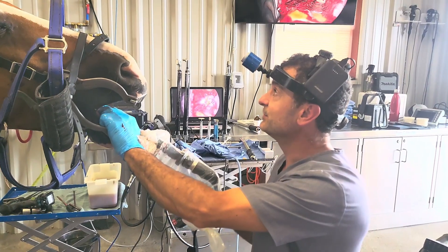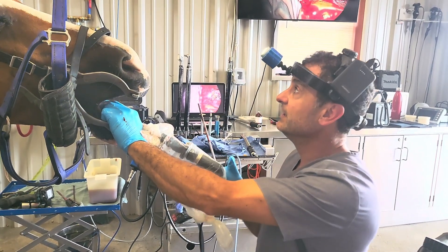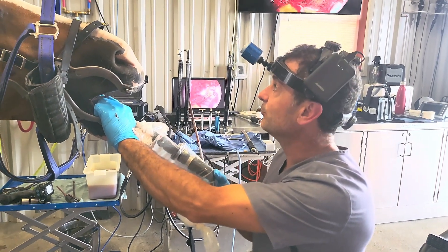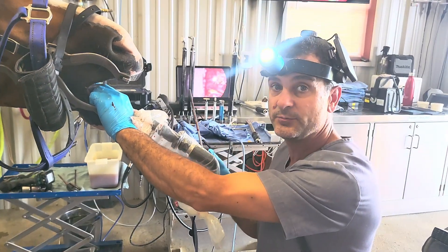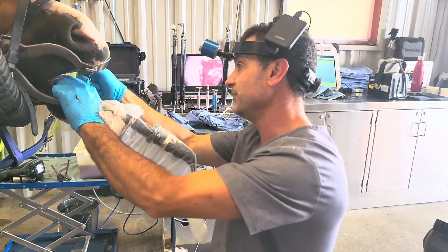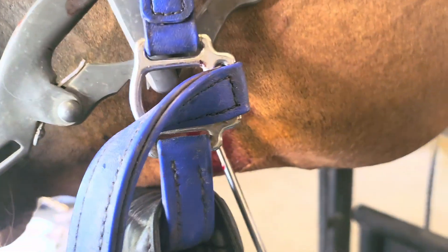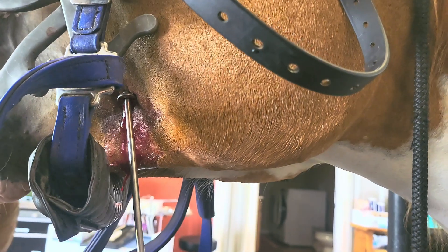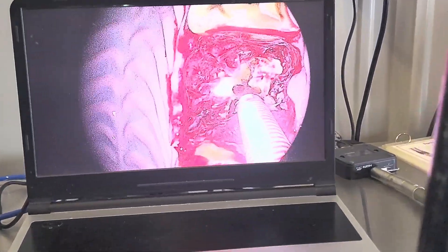Orally everything looks pretty good, but these teeth won't get better unless we do the extraction because we have such an abscess at the root. Sometimes the tooth is so rotten that it breaks off in the middle. One minimally invasive option is what's called a minimally invasive transbuccal approach with a screw. Sometimes we can cut the teeth in pieces, or do a combination. Here we've made a small hole inside the cheek, which allows us to come directly in line with the tooth and pass a screw up into it.